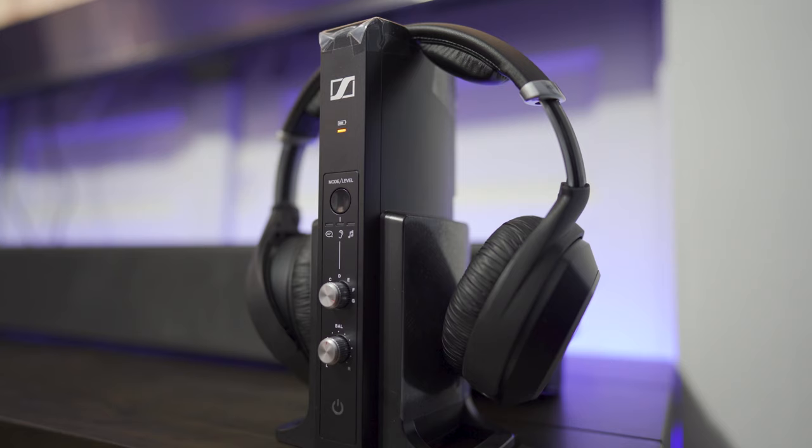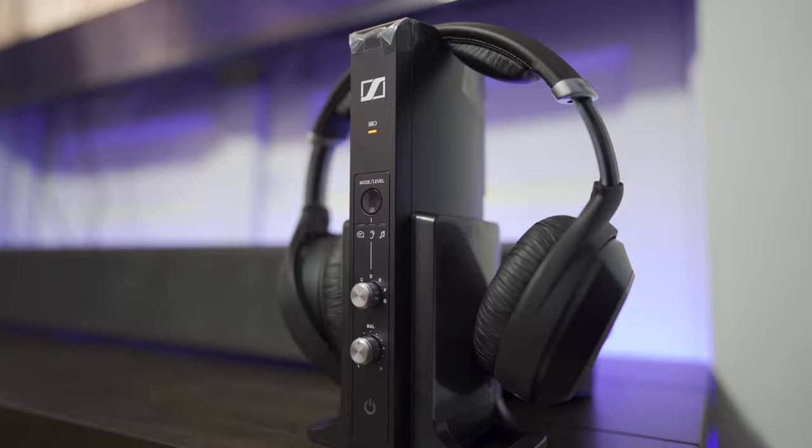Overall I think they sound good, and I only noticed dropouts if I went too far away from the transmitter. If you need some good quality headphones for late night TV watching, or maybe you don't want to disturb your significant other, or maybe you've got some hearing issues and can't turn up the TV too loud, then I think these headphones will certainly do a great job.